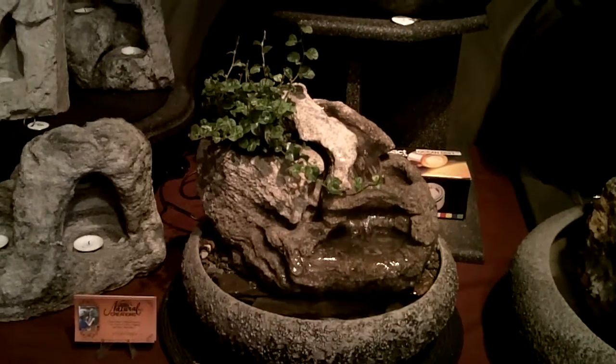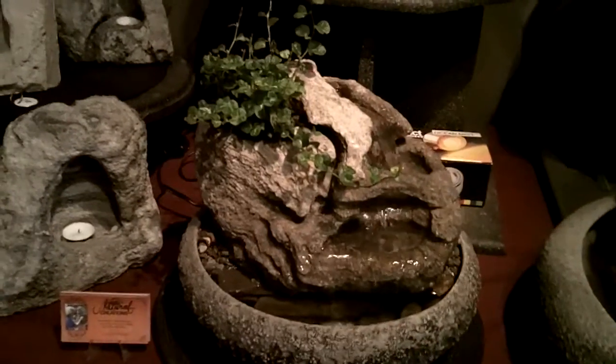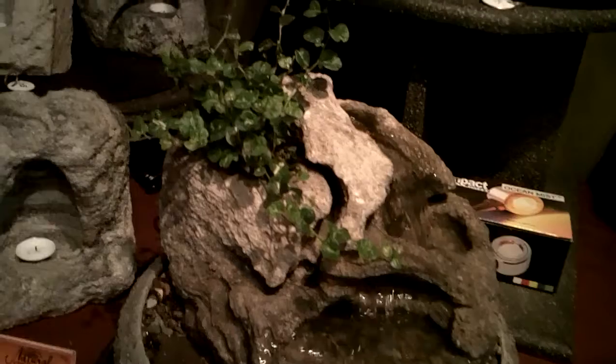This is a small lotus fountain. The bowl size is 13 inches in diameter. It comes with a self-watering live plant — it's a curly creeping fig.